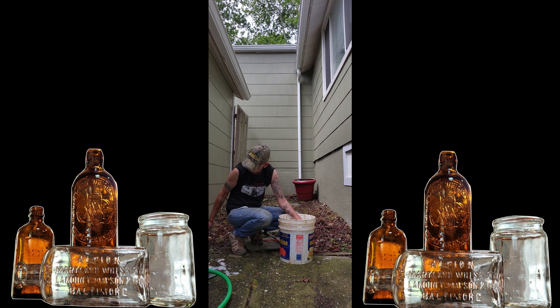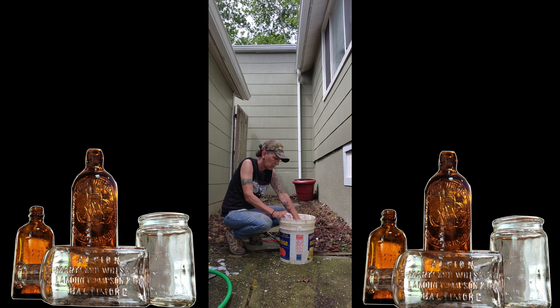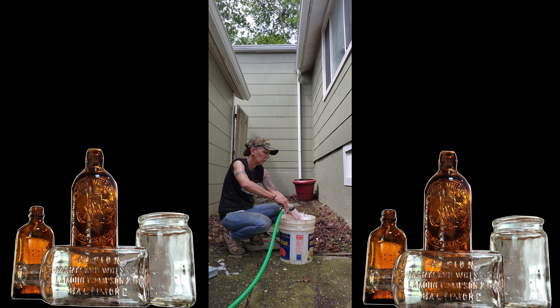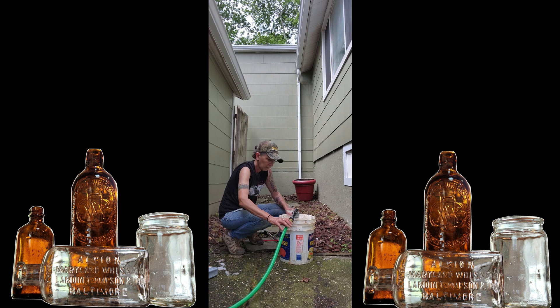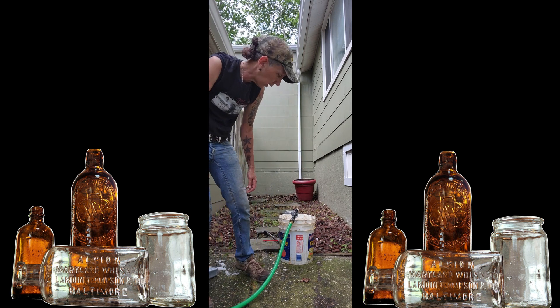That one's cracked — I'm not even going to bother. This one's got some dirt clogging it up. There we go. So they're all full now. Take off your hands and let them sit for a couple days.